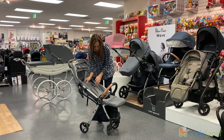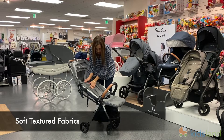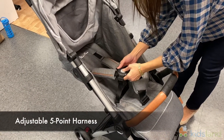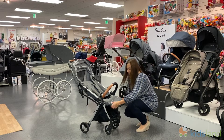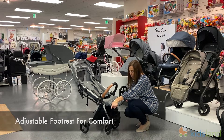So we're showing you a few other features. It is nice and cushy, very comfortable fabric. Then you can see there's a five-point harness. From there we get down to the footrest, which has little levers so that you can easily pull it up or down for comfort.